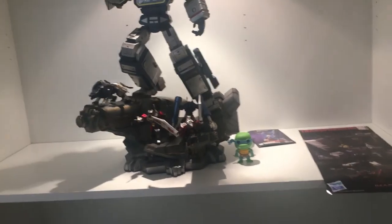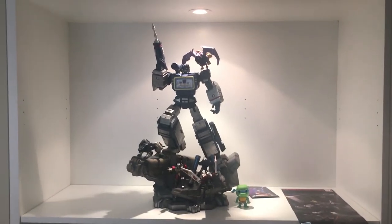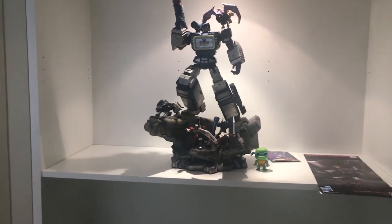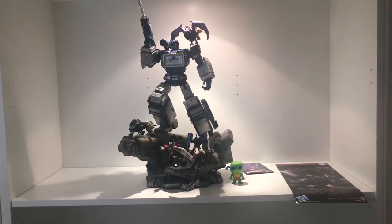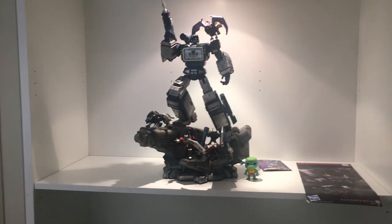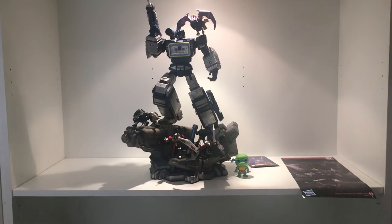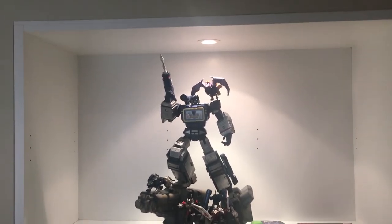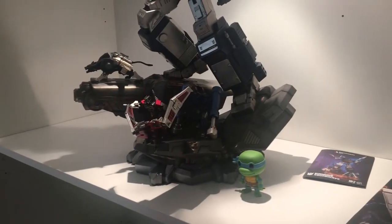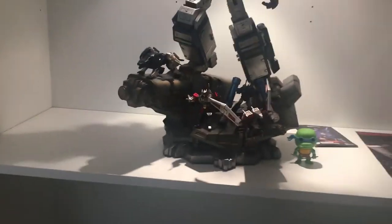To give you an idea of size, I've put a Pop Vinyl next to it, which is the standard way to show size on this channel. Pop Vinyls are all roughly the same size, so rather than comparing it to another piece people may or may not have, this is a standard way to give a size representation. It shows how massive this piece is in height, depth — you could pretty much say this piece in itself is a diorama.